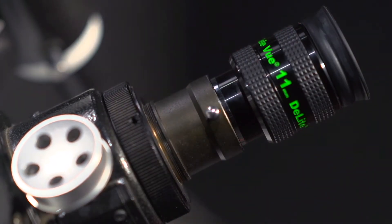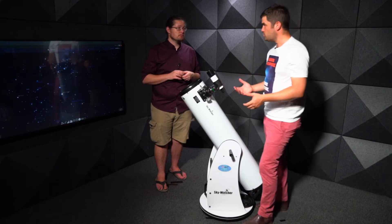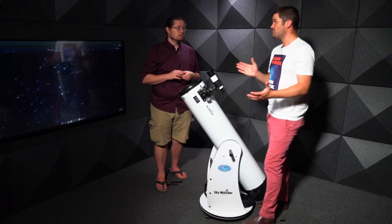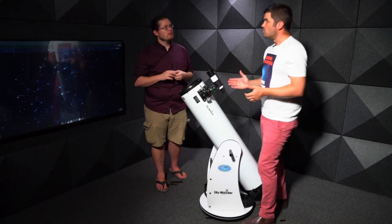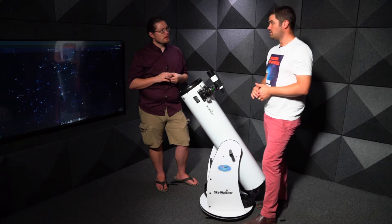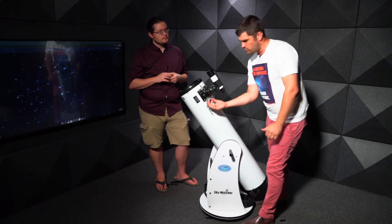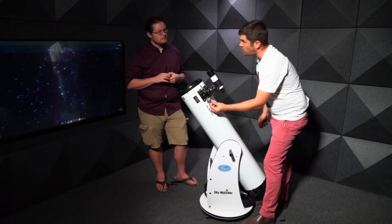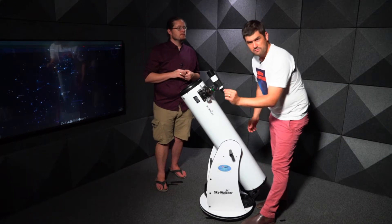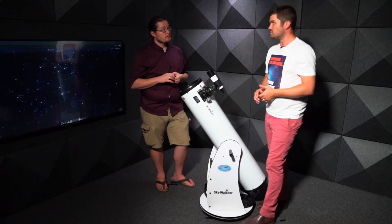With higher magnification, you'll definitely get the rings of Saturn. With Jupiter, you might make out the Great Red Spot if it's facing us, and the gas bands. You'll definitely see the moons of Jupiter — the Galilean moons. With good fine focus, you can also see the Cassini Division, which is the gap in Saturn's rings.